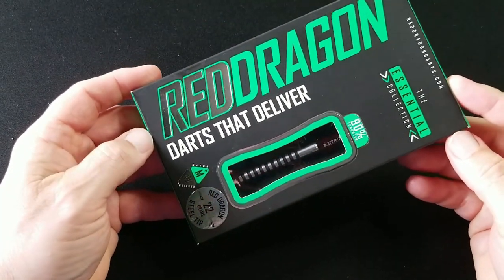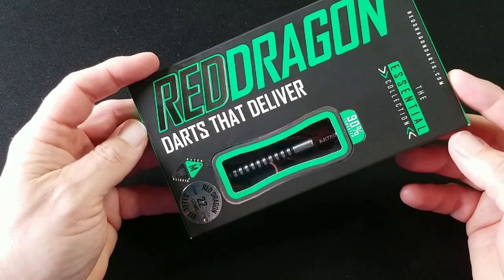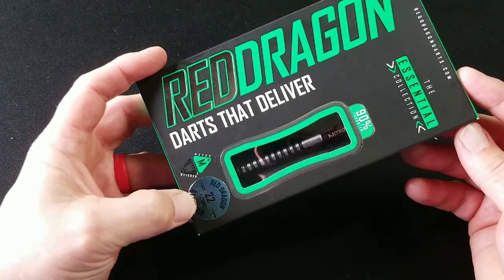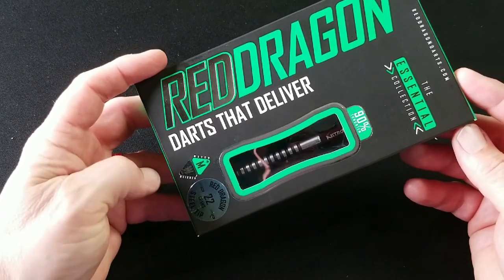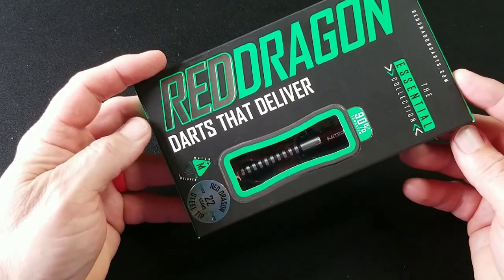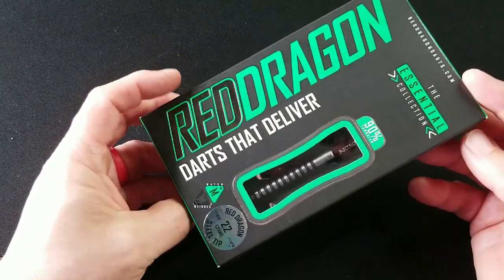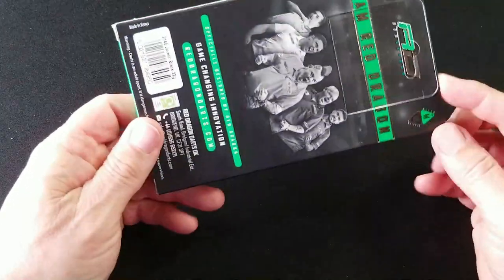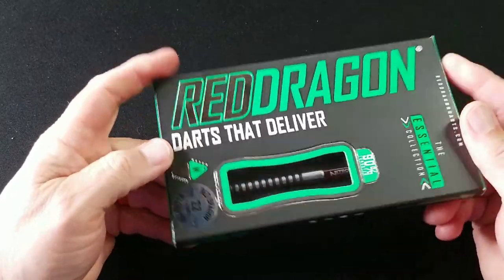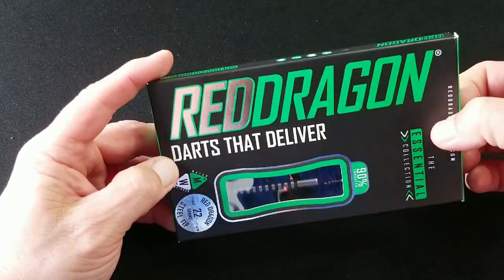We've got the Red Dragon Javelin Barrel. This is part of their essentials collection. This is a 90% tungsten barrel — this is the 22 gram that we're looking at. They do have this barrel in an 85% tungsten as well and they've kind of blacked that one out. It's got a slightly different look. Here's the back of the box. Pretty traditional Red Dragon box there. Let's go and open this up and get a closer look at it.